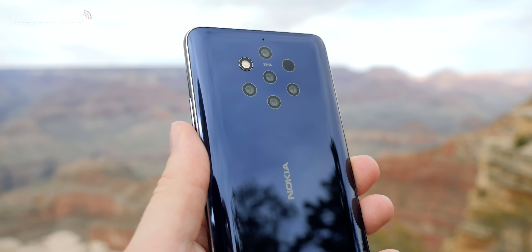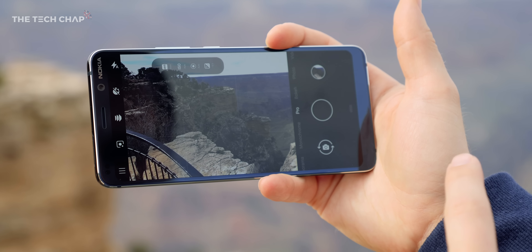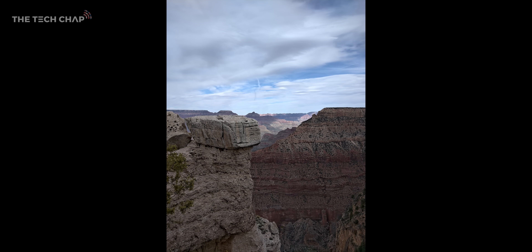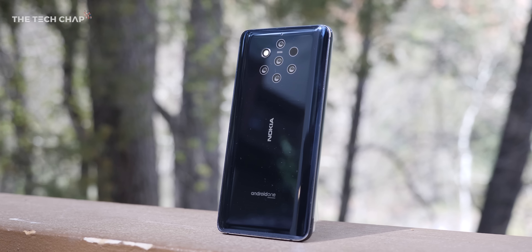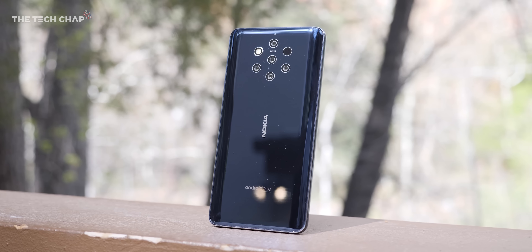It takes one primary colour picture with the lens in the middle and then populates the detail from all the other lenses around it, which helps reduce noise and give you the most detailed picture possible. It's not just the number of lenses either — two of them are normal RGB lenses but three of them are monochrome, which lets in nearly three times more light. There's also a time-of-flight 3D lens and a flash, so all in the Nokia 9 has a lot going on.